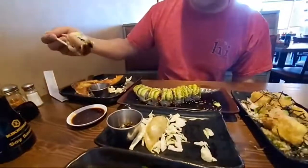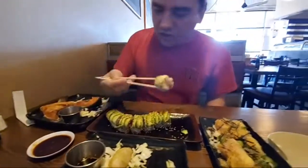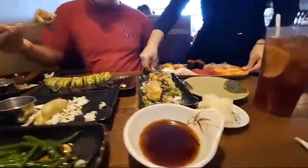Now to the caterpillar roll. This already has hamachi on it instead of crab. I just put a touch of soy sauce on this because it already has a sweet mixture. Oh yeah, that looks nice. Look how pretty.